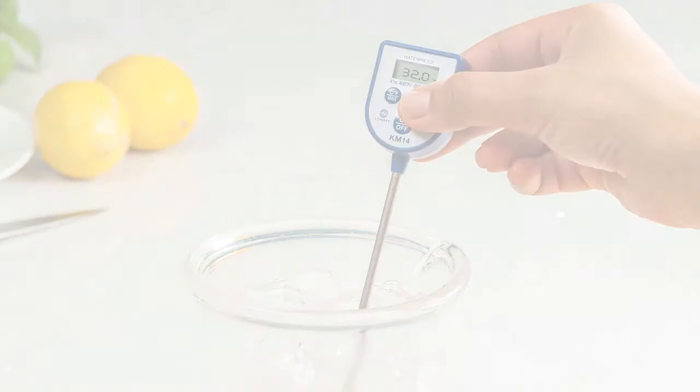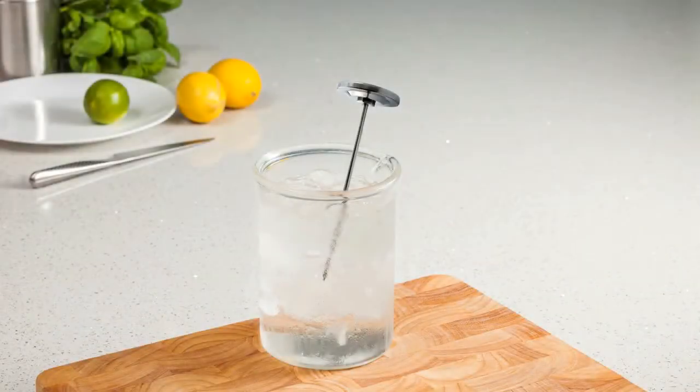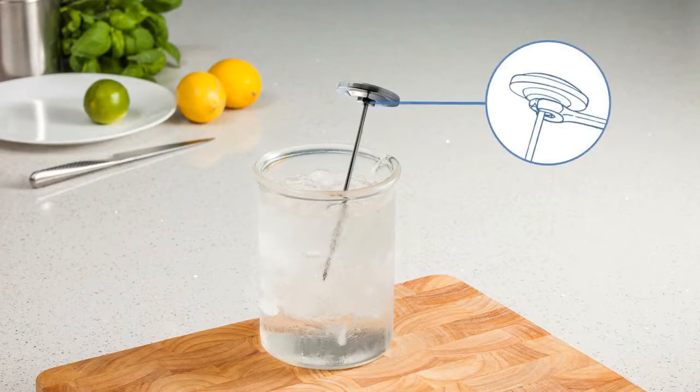To begin the calibration on pocket dial thermometers that have an integrated calibration nut, simply immerse the probe to the depth marker and then manually adjust the calibration nut until the pointer on the dial reads 0 degrees Celsius or 32 degrees Fahrenheit.